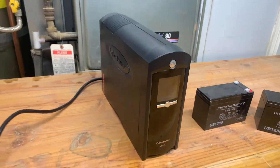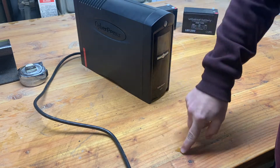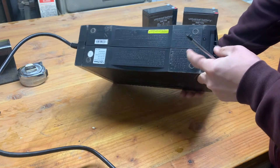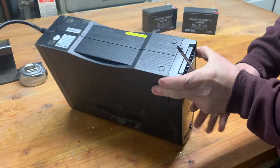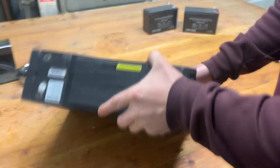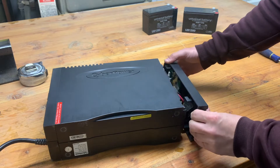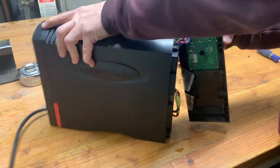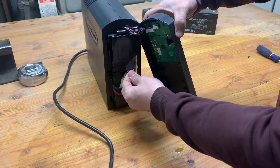Let's start by taking off this front cover to get to the batteries that are inside. There's a little screw on the bottom here — let's do that real quick. This whole front should slide off. And here are the two batteries we need to get out of here.